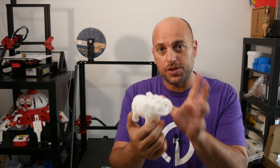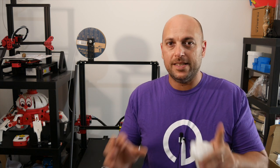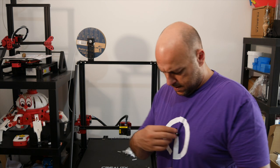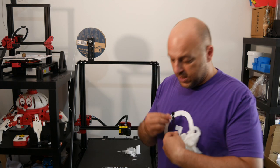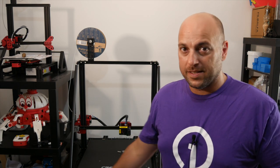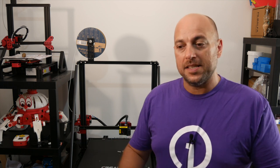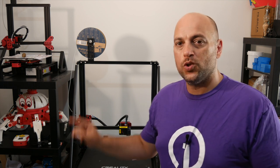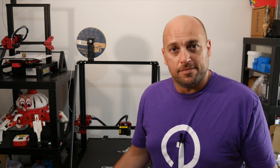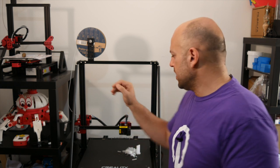A couple of things about the CR-10 Max: while it is silent when it's printing in terms of movements, the fans — this thing sounds like a jet engine. Even at idle, just switched on, that's the fan. Once you start printing and the secondary fan kicks in, it's twice as loud. It literally sounds like a jet.